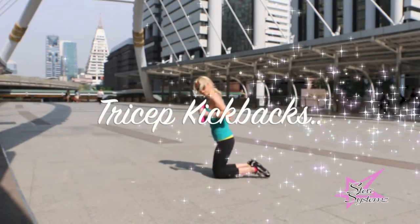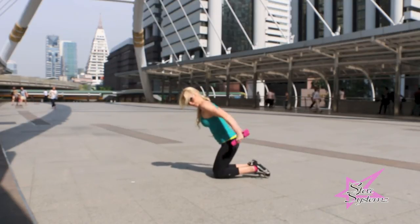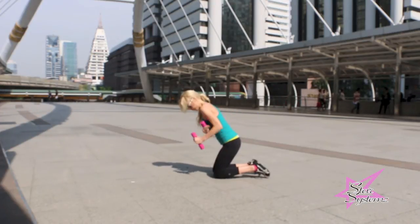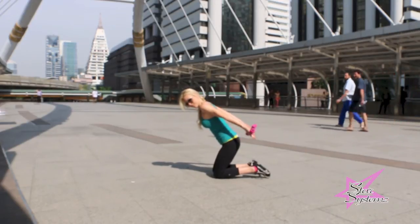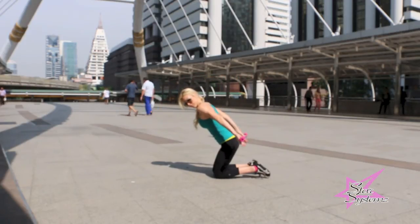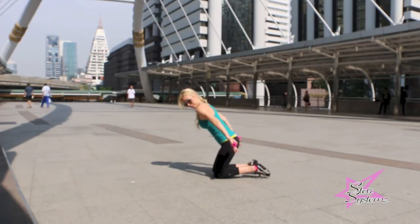Now to hit the tricep again with tricep kickbacks. Nice and controlled movements — nothing harsh, nothing hard — but performing the movement and making sure to hit that tricep. If you're having a hard time feeling it because the weights are so light, squeeze your triceps. Really focus on burning that muscle and getting everything closed in on there. This should really, really burn. If it's not burning, you're not keeping your arms straight and you're not focusing on the tricep — that's really important if you want to see your tricep muscles grow.